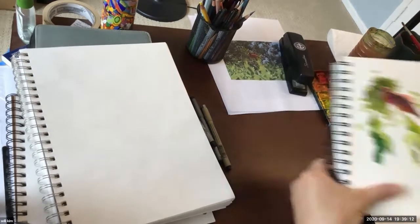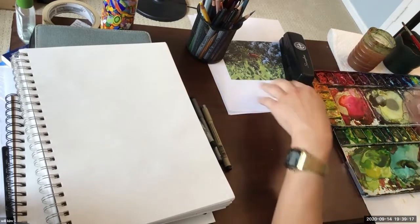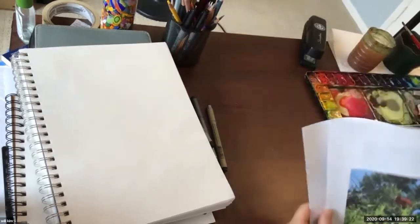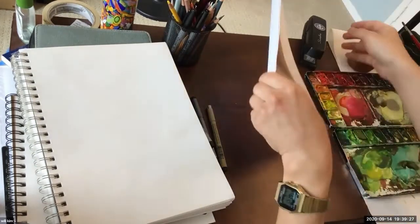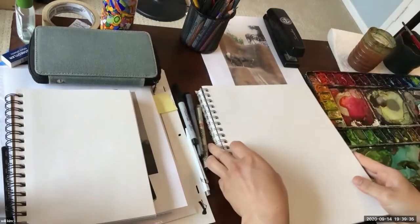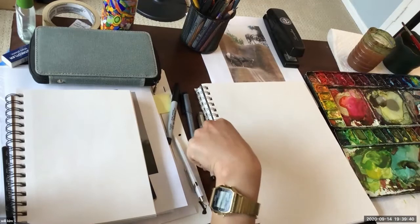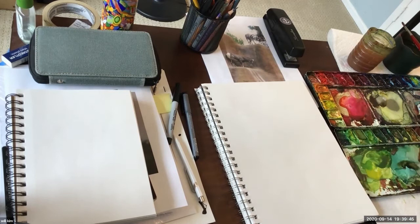I'll wait till it dries a little so I can do a darker tone for better contrast. Something that would probably apply to you guys more: a lot of you are probably thinking about whether you'll color, and you'll probably want to do a loose sketch first. I'll try to do the same shapes with different mediums. This one is a little bigger.